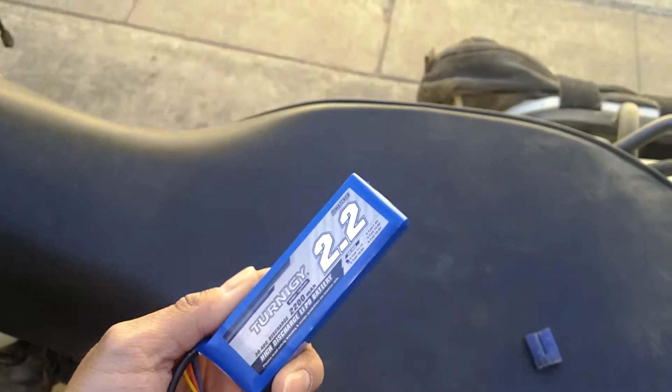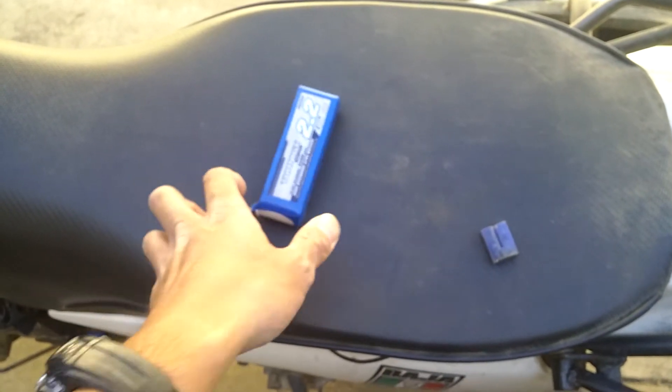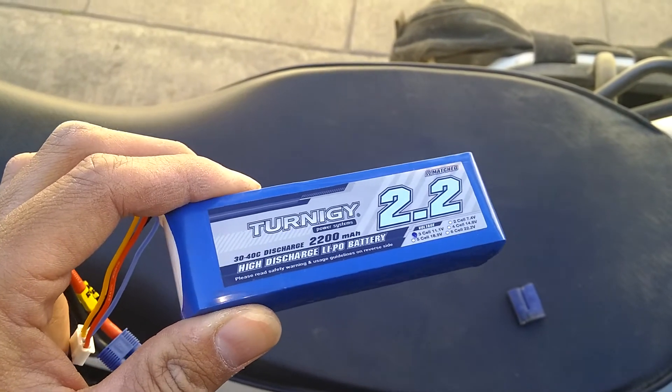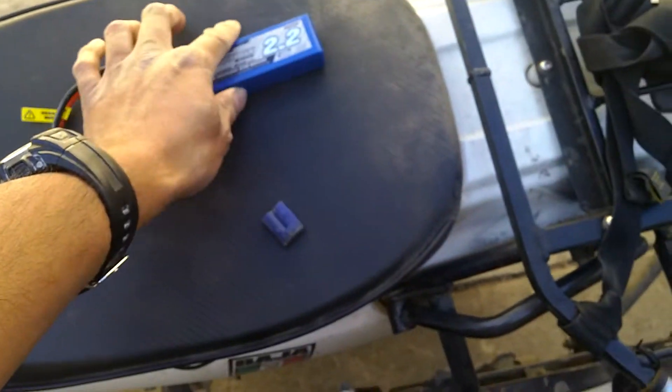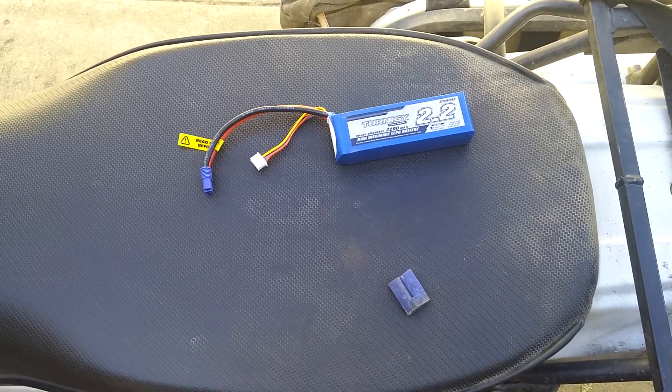So I can carry a couple of these with me. I also made an adapter so I can connect a 12-volt cigarette lighter receptacle to it, so I can charge cell phone batteries and stuff. Pretty cool — it works, it worked good.